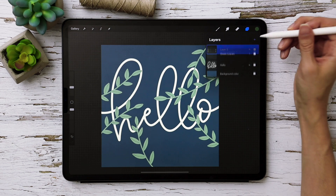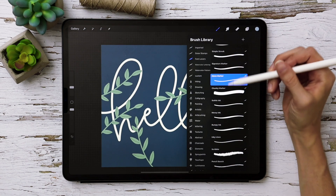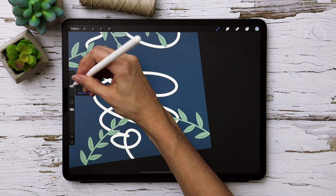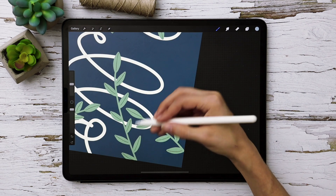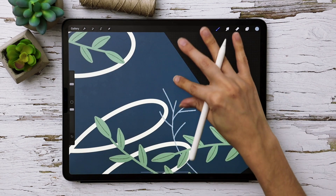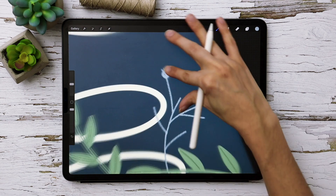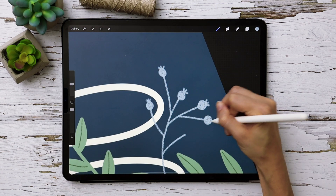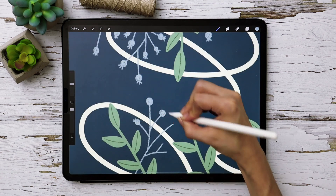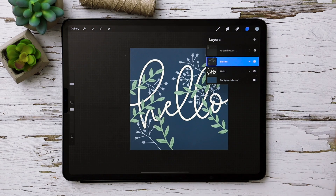Close that up, create a brand new layer, and drag it beneath the green leaves group. Select the blue color, keep the Monomarker brush selected, and draw in some really simple berries. Set the brush size to about 20%, and — keeping in mind where you want things to intertwine — create a circle, fill it in, and add three little details right at the very top. Label this layer 'berries.'